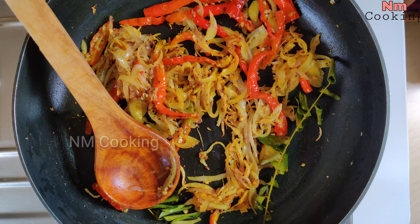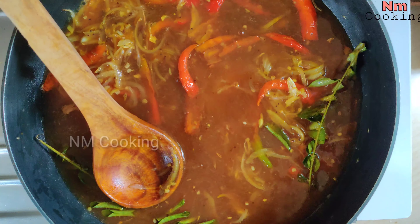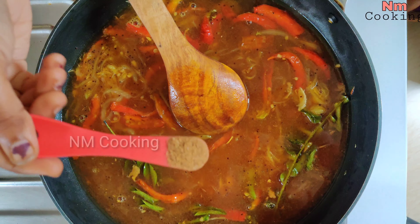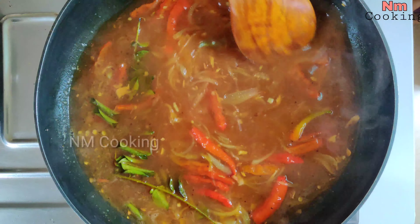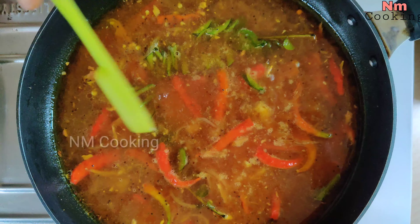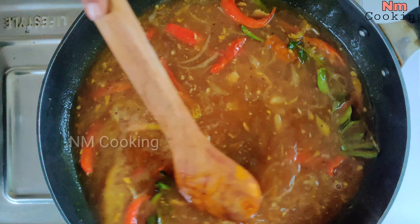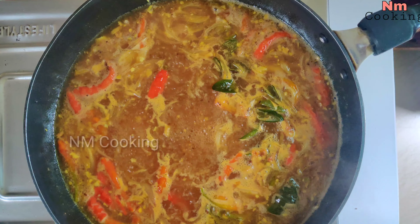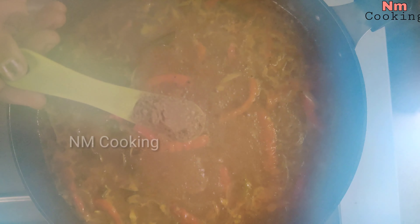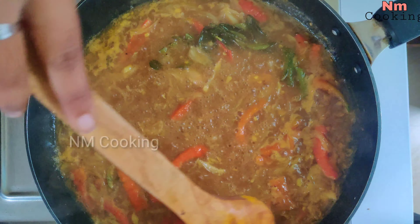Let's mix it well. We will add 1 spoon. After this, we will add 1 spoon of butter. It is very good for taste.